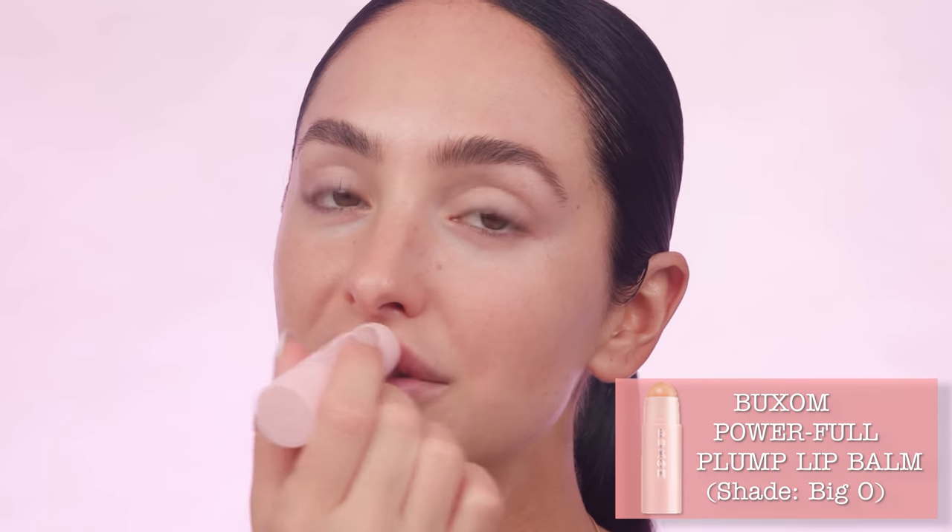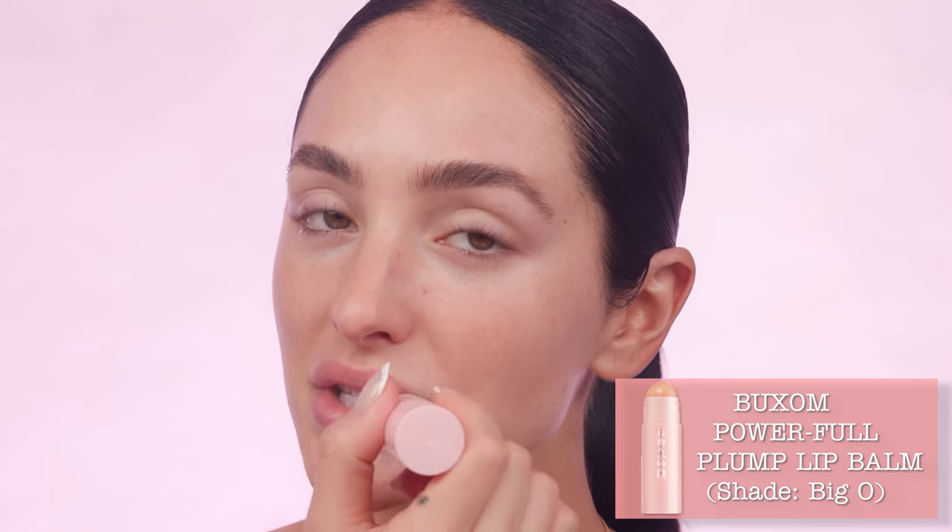To prep my lips, I'll be using my Buxom Cosmetics Big O lip balm. I love to let this sit on the lips while I'm working on my skin, so by the time we come back to the lips they're nice and prepped.